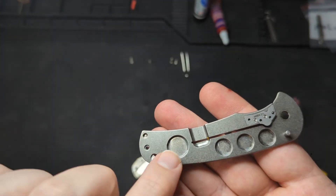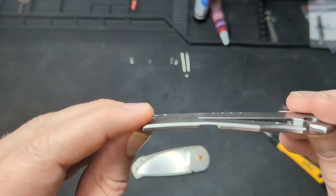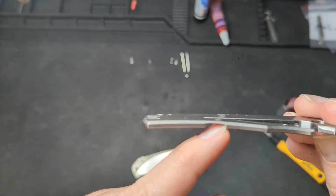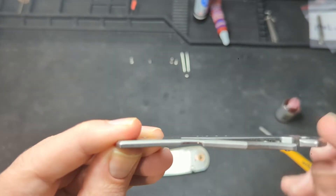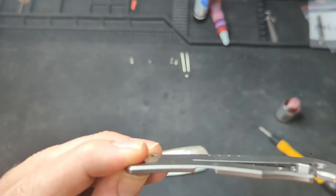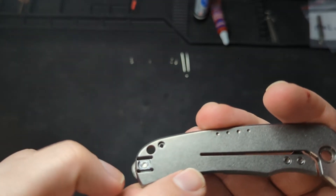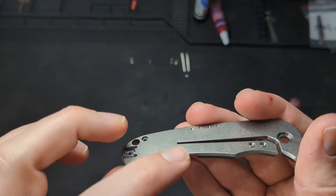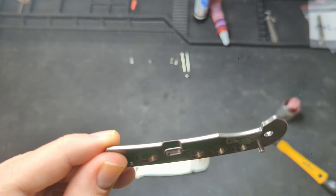One thing I want to call out — look at this. We talked about the cutouts: when they're doing a bolster lock or frame lock, you have to do a cutout to ensure that it bends properly and provides that lock bar pressure. I'm going to throw a huge shout-out to companies that put that lock bar cutout on the inside of the scale rather than the outside. It just looks better — you don't have that divot on the backside; it's just a smooth continuous piece of metal. Big props for doing it this way.